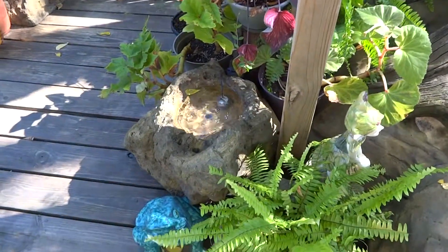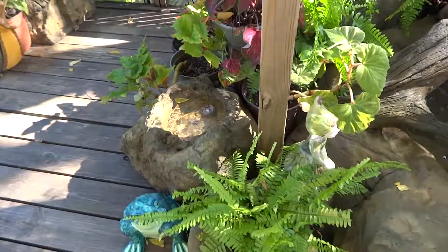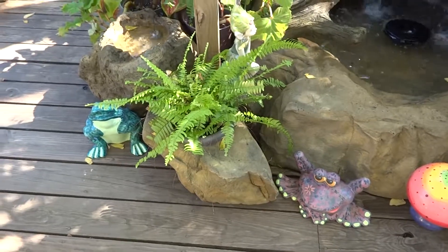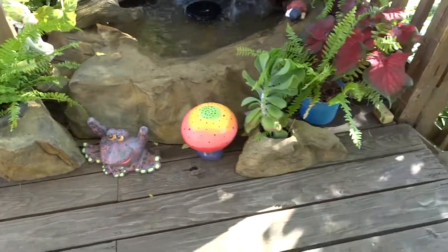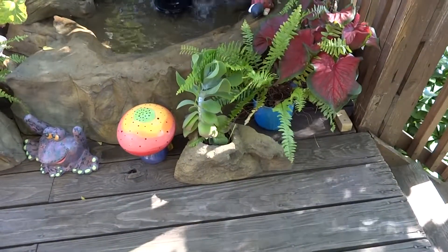Some of the other really cool things we can bring in are these self-contained bubbling rocks. I include this one in quite a few kits, as I did with these cool pot rocks. You can see the fern coming out of the rock, covering up the pump just enough. And over here we have another pot rock where you can see a succulent coming through.